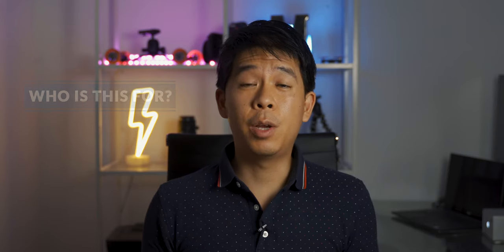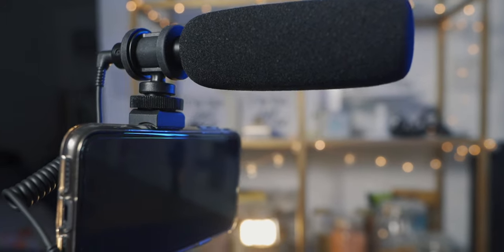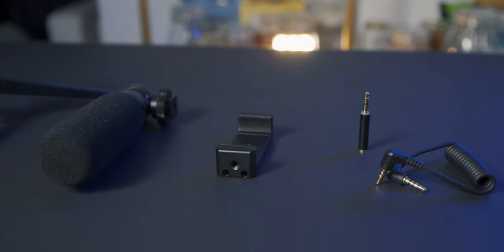Who is this microphone for? It's a very good option for anyone who does not currently have a microphone and wants to step up their audio quality. If you're vlogging on your phone or camera and using the built-in microphone, this is a great addition. It's also useful for online meetings — especially Zoom meetings on your phone or tablet — as you can mount the shotgun microphone directly on top to point it at you for good sound. Even for laptop conference calls at home, the tabletop stand lets you place it right in front of you for better quality.